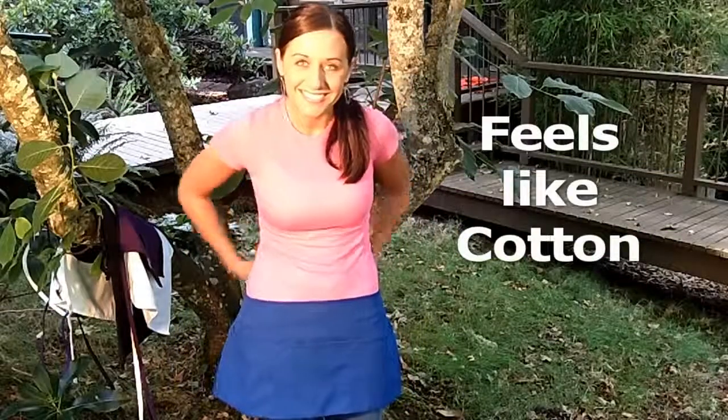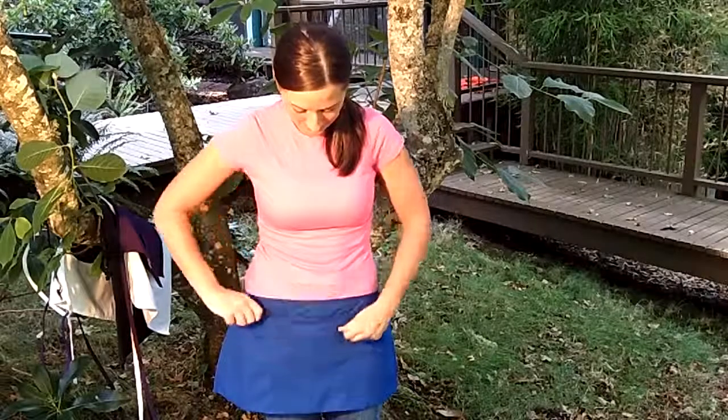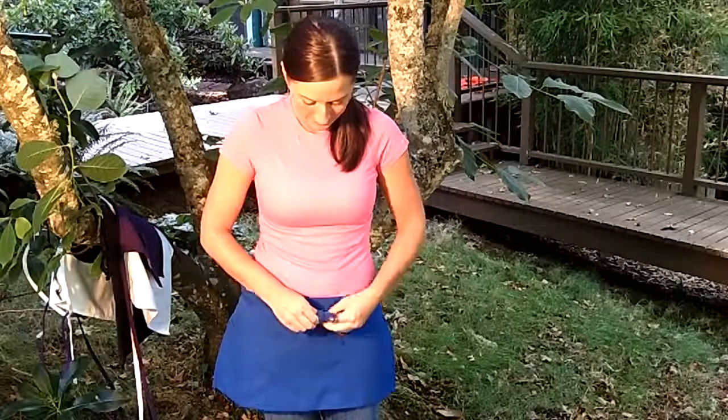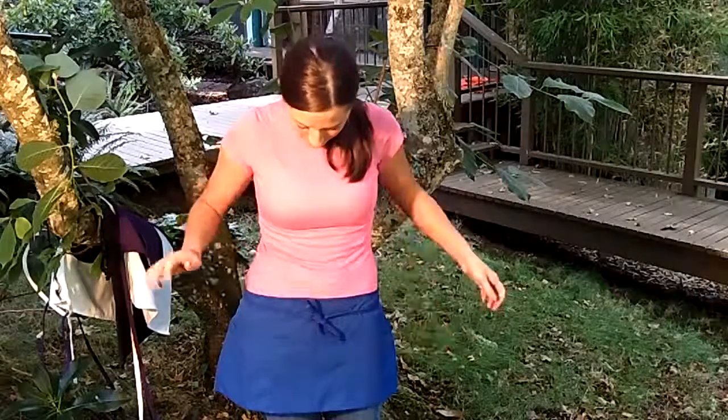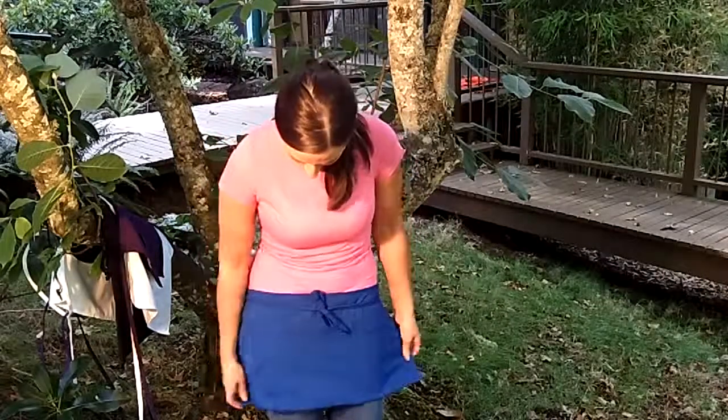Hey everybody, welcome to the Clothing for All video series. Now you're looking at style number 9103 — of course it's an apron, it's a three pocket waist apron, Laundry Plus from Edwards. What's so special about it? It's made of 100% spun polyester.